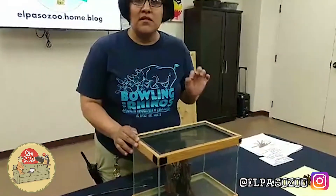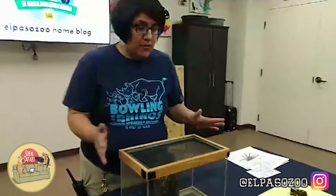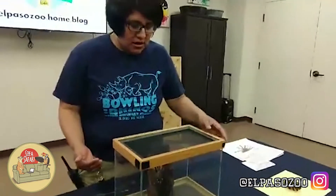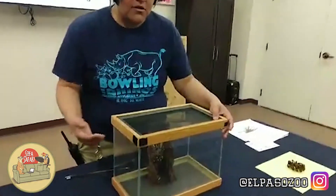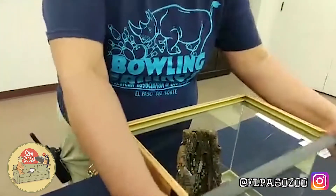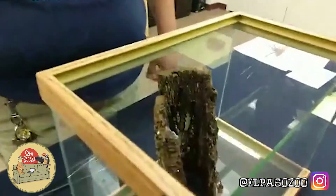I'm only going to have her out for a few seconds because for our policies, we don't really open these up for anybody, but I want to make sure that you all take a really close look at her. So if our camera crew can come a little bit closer — this is a once-in-a-lifetime opportunity for everybody to see.